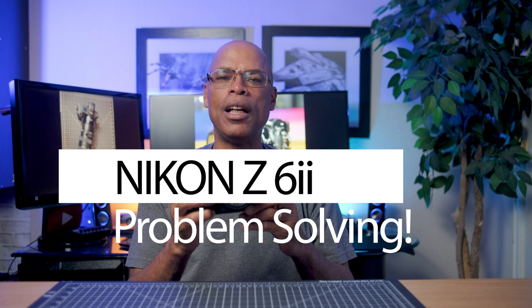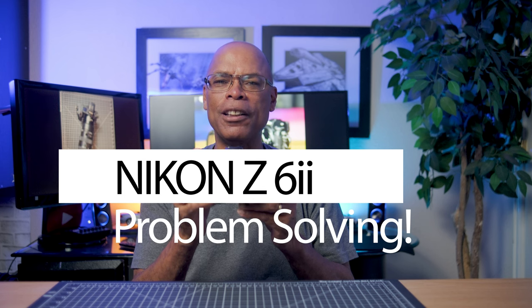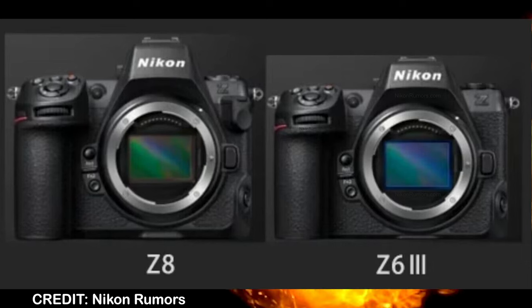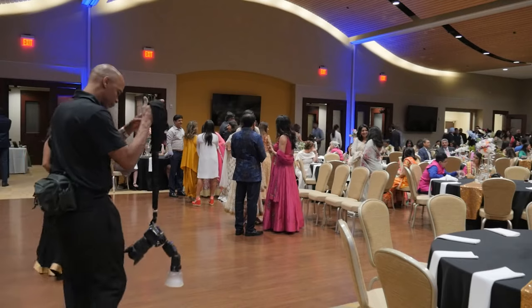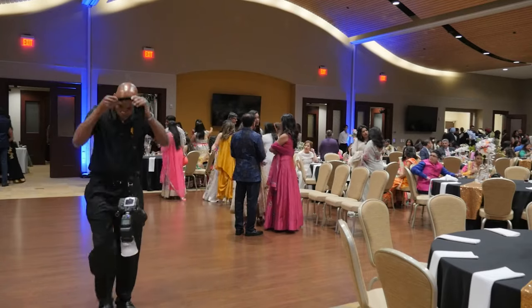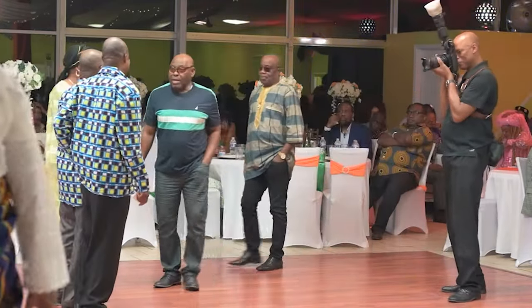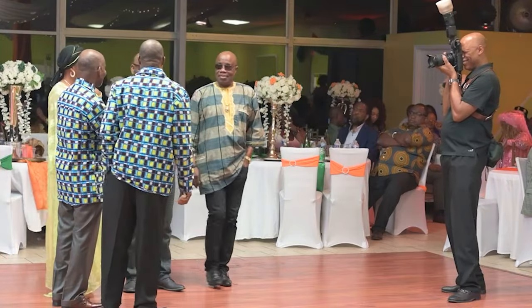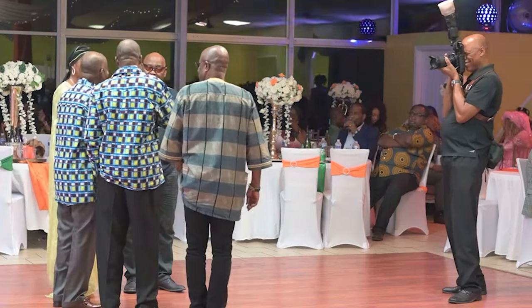Now I want to talk about the issues that plague most Nikon Z6 II owners. I can't name them all because we'd be here all day. I will also mix in some rumored specs from the Nikon Z6 III for comparison. Every Nikon user uses their camera for different things. I use my Nikon Z6 II for my event photography business and for casual use. Over the years I have learned to be patient and carry a second body as backup. So watch this video and learn problem-solving skills with a Nikon Z6 II.